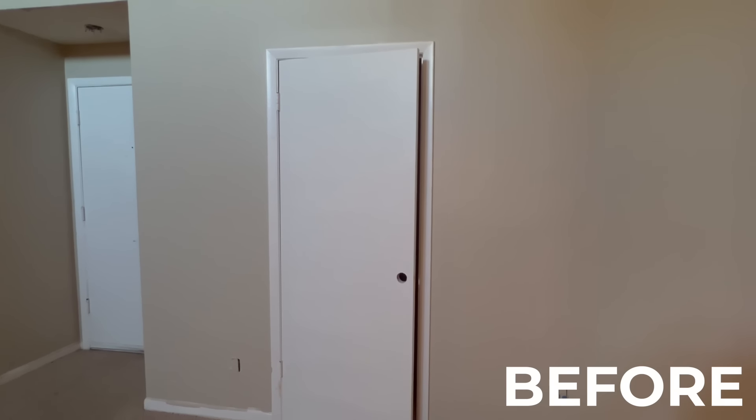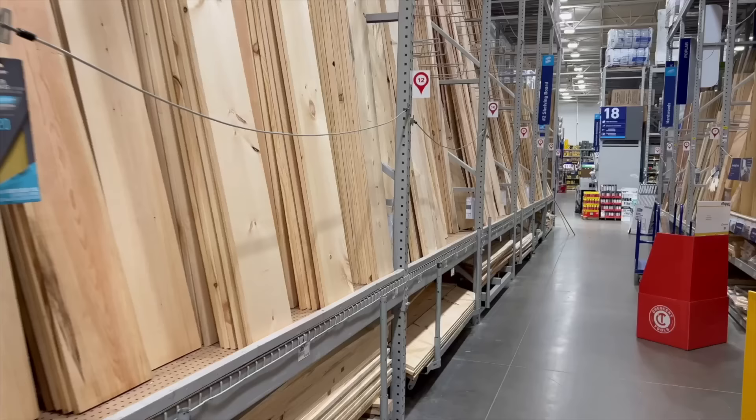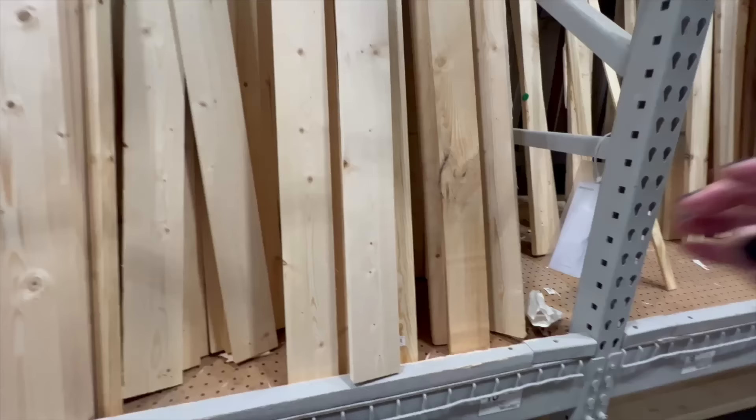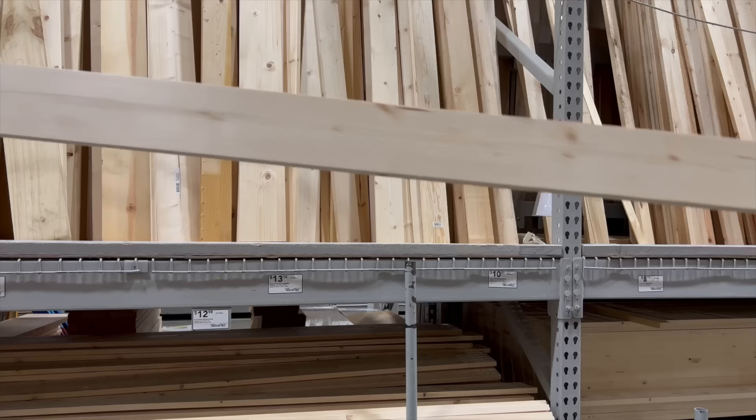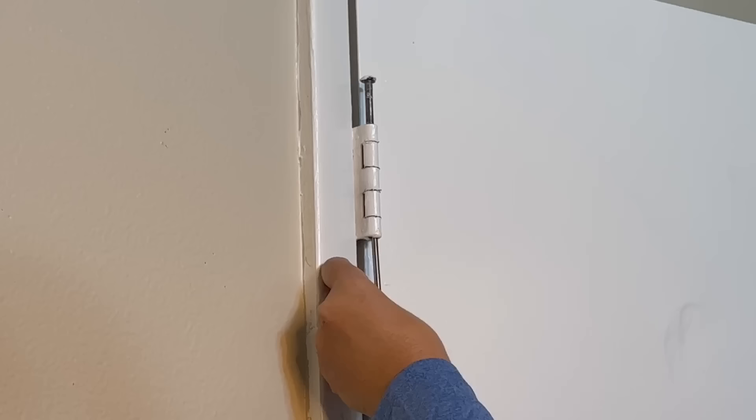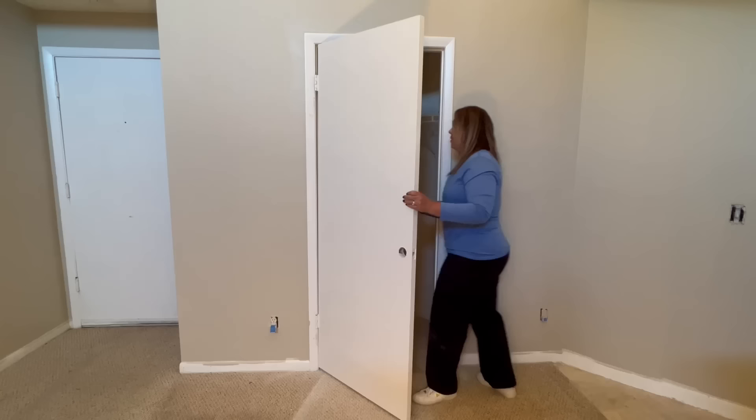Today I'm taking this plain and worn looking old pantry door and making it over into a beautiful barn door. First I picked up my materials at the hardware store — I grabbed some two by twos and some one by fours. I removed the hinge pins from the door and moved the door into my workspace.